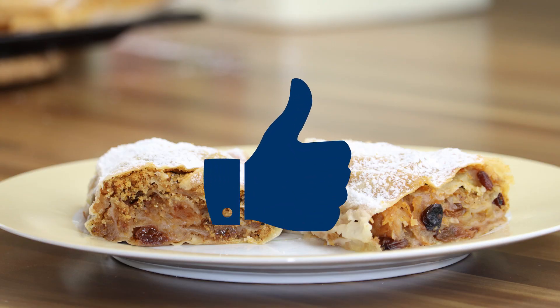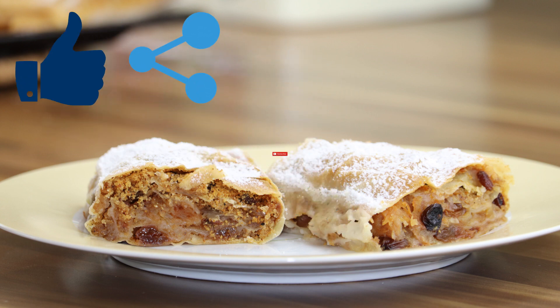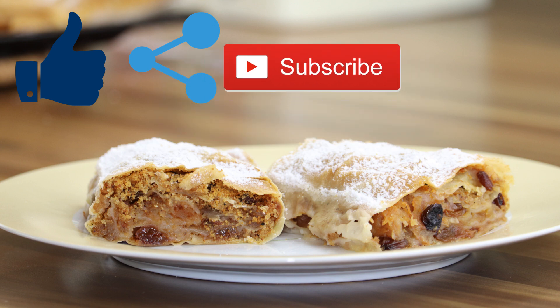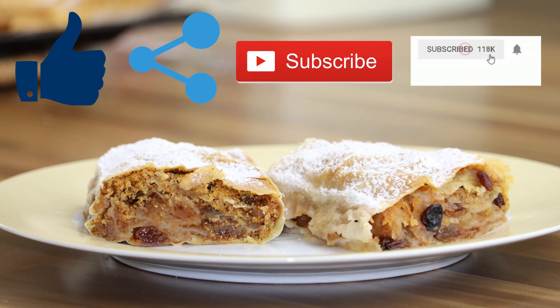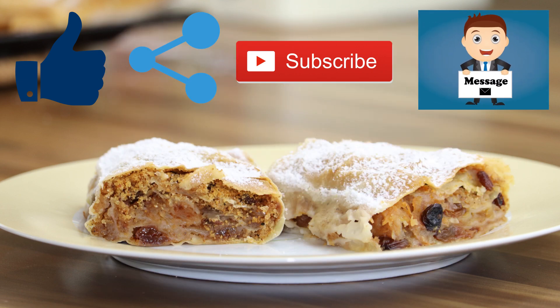We invite you to hit the like button and share our video with all young chefs and bakers. Subscribe to our channel and don't forget to hit the bell to be informed about new videos. If you have any questions or a good recipe for us, use the comment area below.